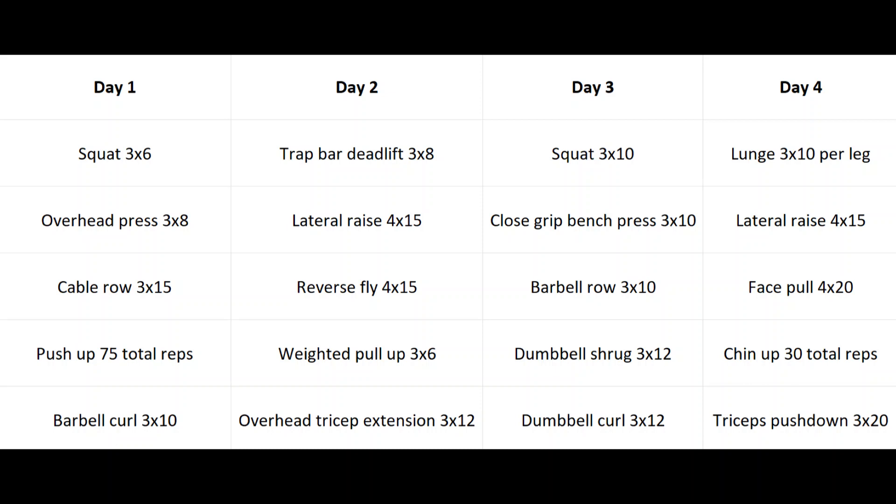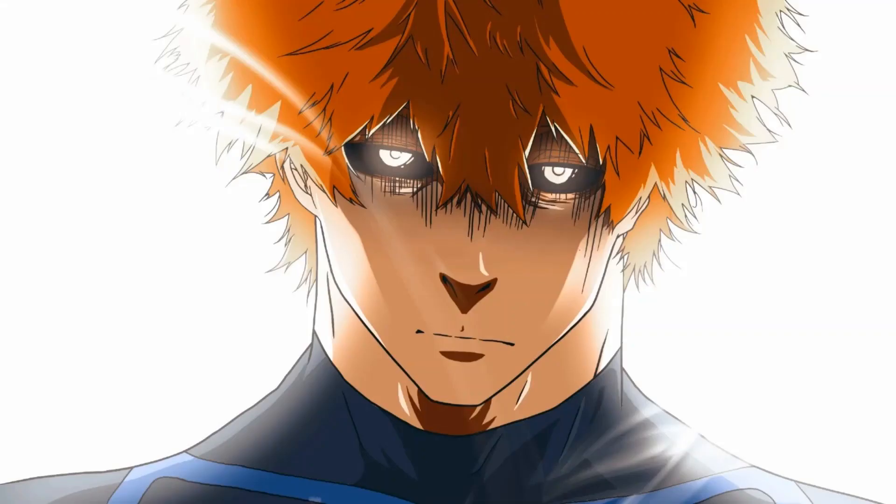On day four we're doing lunges — I like walking lunges with dumbbells, though you could use a barbell or do any single leg movement like a Bulgarian split squat — 10 reps per leg for 20 total reps per set. Then lateral raises for the side delts again; you can pretty much just spam these and they'll make your side delts grow like crazy without impeding recovery. Then face pulls for the rear delts — you could superset these with lateral raises. Then chin-ups for a total of 30 reps, scalable based on your level. Finishing with triceps push downs, three sets of 20 to fatigue the triceps, which are also great for elbow health.